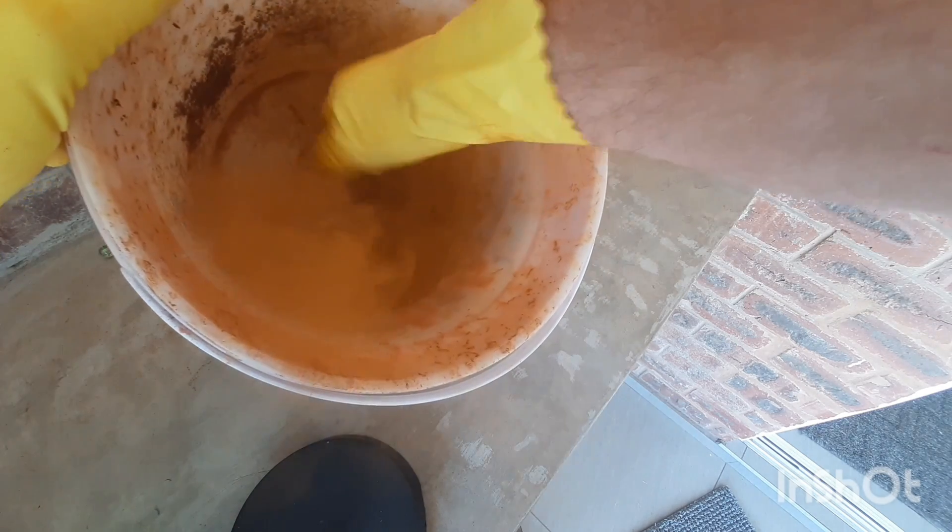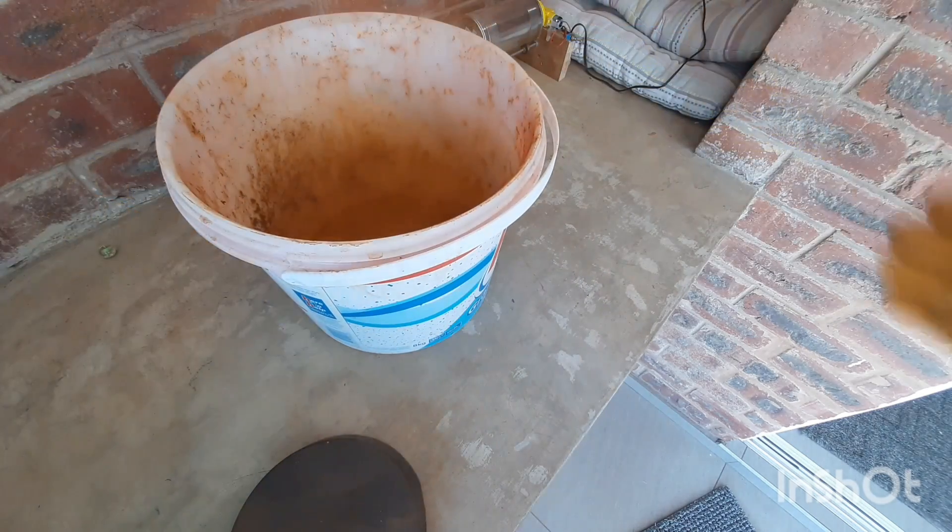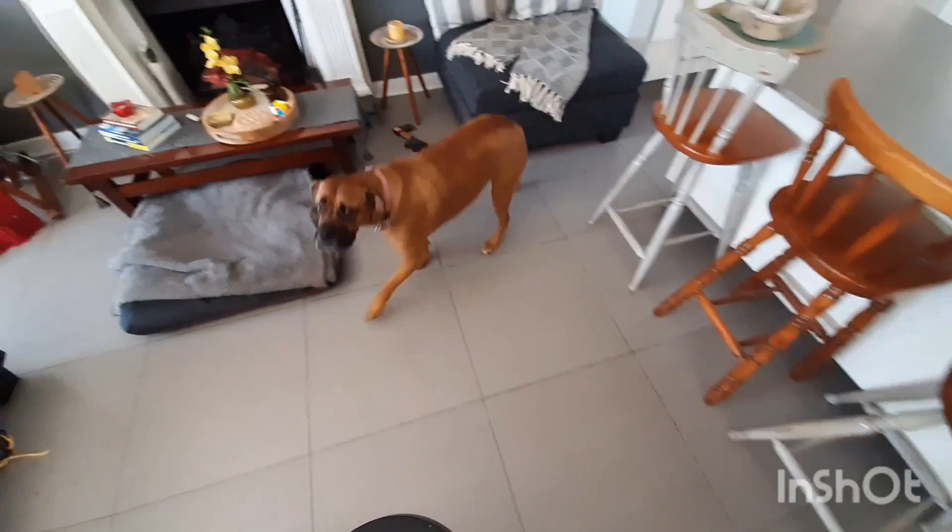But we're not finished yet as we have to wash the rust to get rid of the salt and other chemicals. As you can see my dog was slightly worried if this process was going to work.